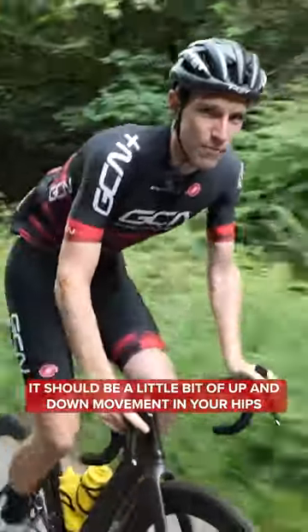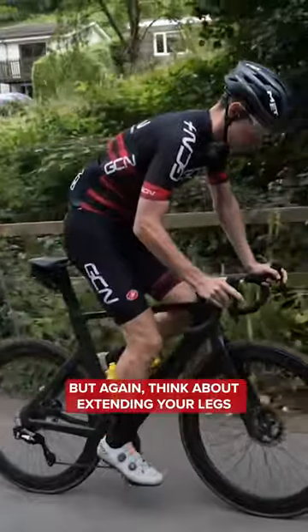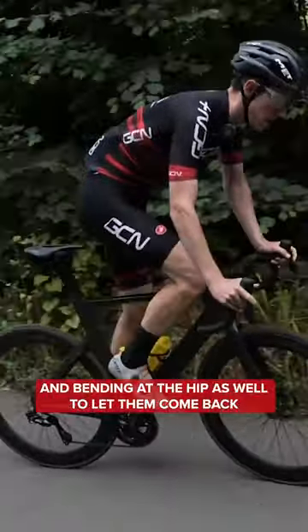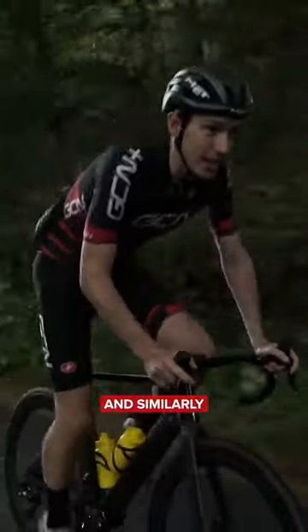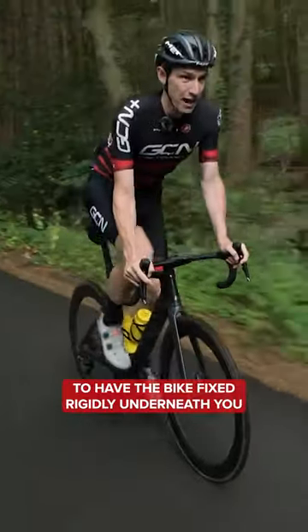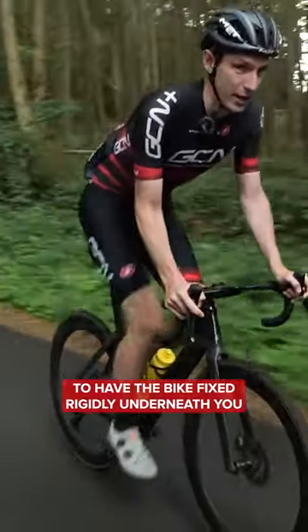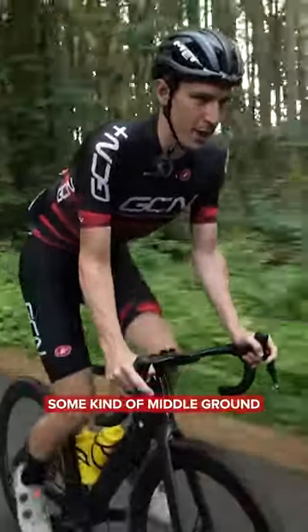There should be a little bit of up and down movement in your hips, but again, think about extending your legs and bending at the hip as well, to let them come back underneath you. Similarly, it looks equally bizarre, if not worse, to have the bike fixed rigidly underneath you. Try to find some kind of middle ground.